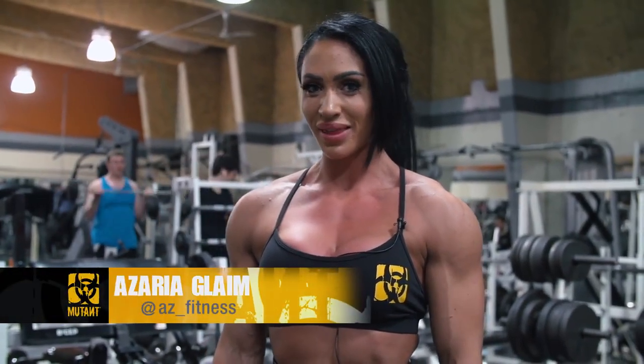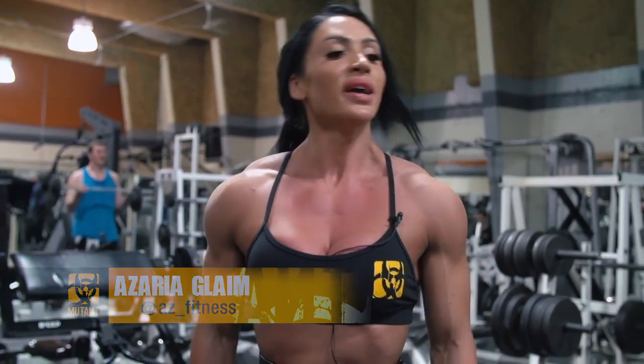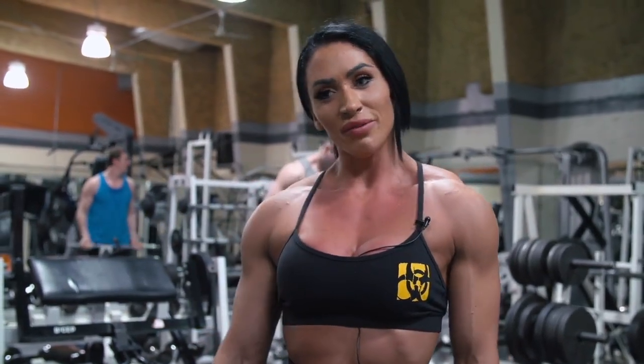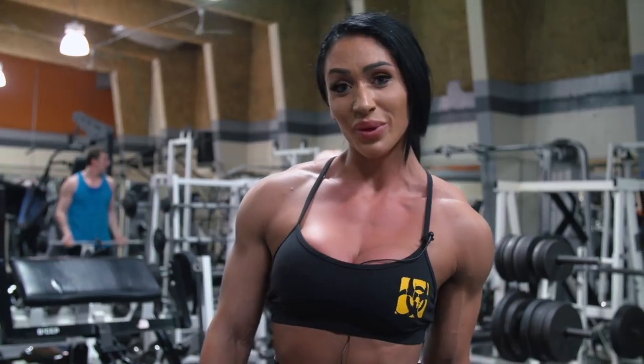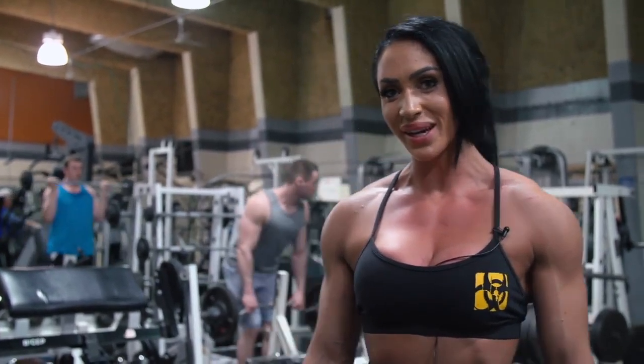What's up Mutant Nation, Azaria Gleim here, IFVB figure pro athlete. Mutant Mashups — we're gonna do some hamstring work. My hamstrings have been neglecting in my shows, so I'm really trying hard this year to bring them up to where they need to be.